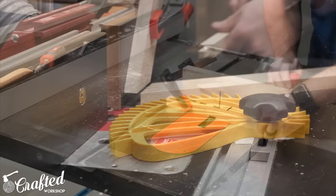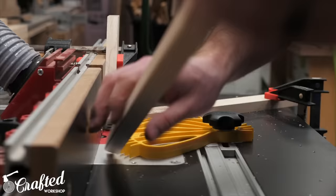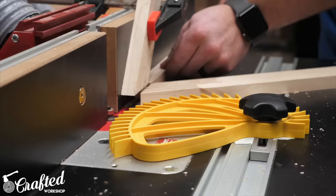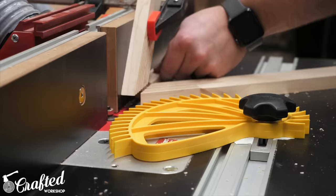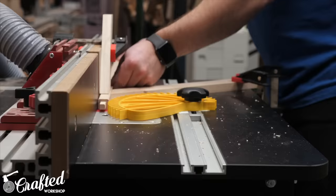Once all the tenons were cut, I set up an eighth-inch radius round-over bit on my router table and added a round-over to all four edges on the spindles. I used a few feather boards to keep consistent pressure on the bit as I fed the spindles through, and they turned out just about perfect. One tip: turn your router speed down when working with maple to help prevent burning. I got basically no burning on this project and I think this helped a lot.